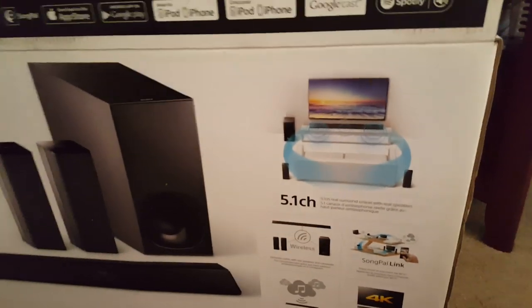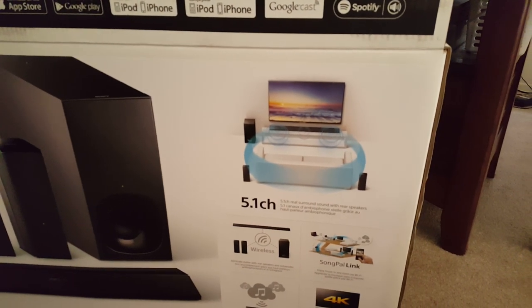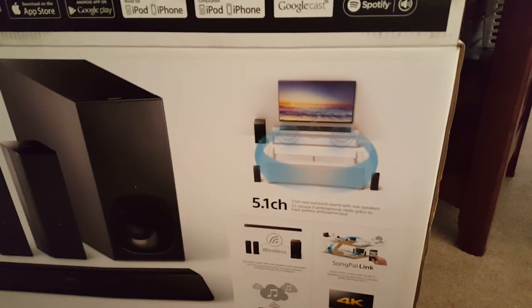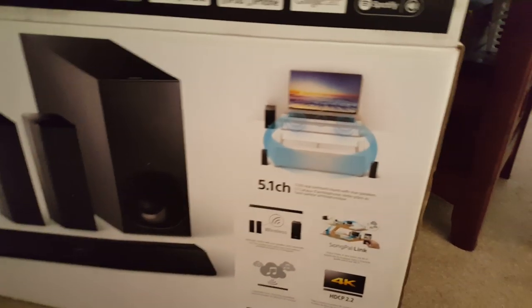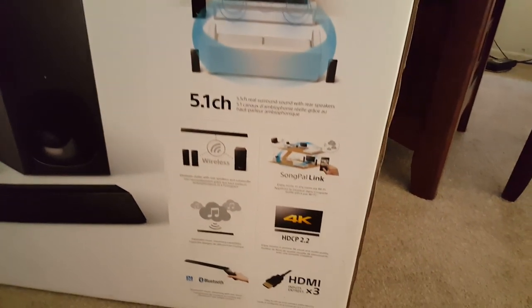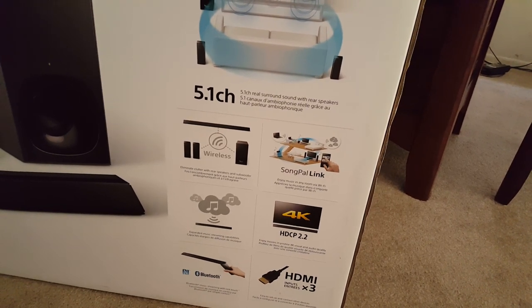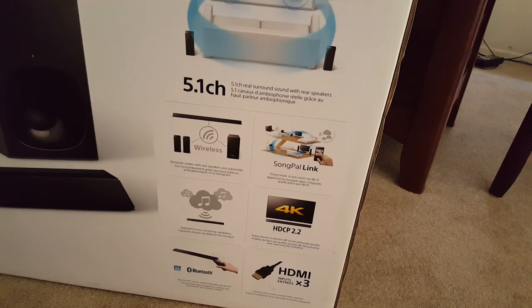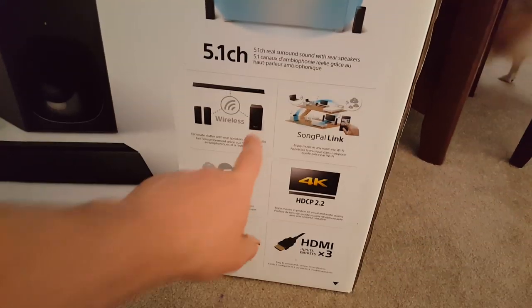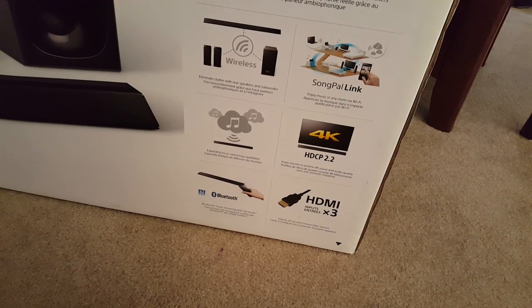There was a little bit of flakiness to begin with, but it seemed to have worked itself out. I didn't use the speakers too long because I found they just weren't up to par for what I was looking for. They've also got Songpal Link, and the bass is wireless as well. Stream your music and Bluetooth are kind of standard nowadays.